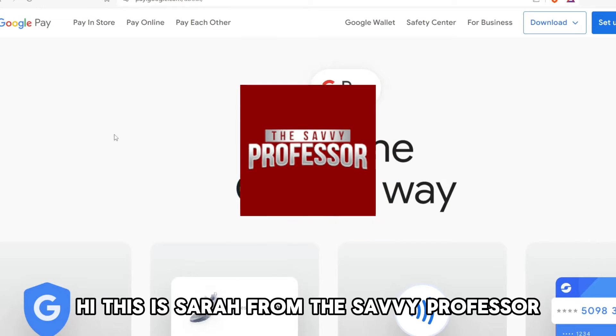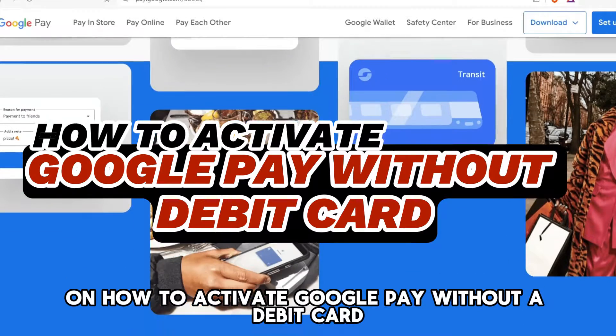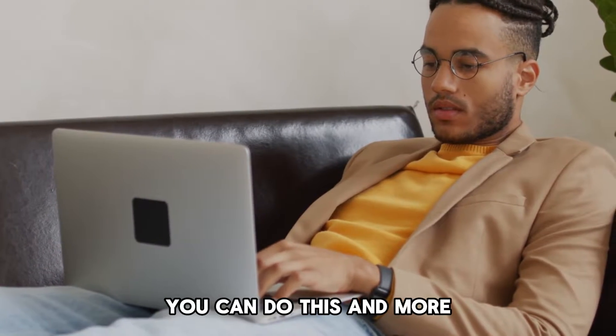Hi, this is Sarah from The Savvy Professor, and welcome to our video on how to activate Google Pay without a debit card. Watch the video until the end to learn various ways you can do this and more.